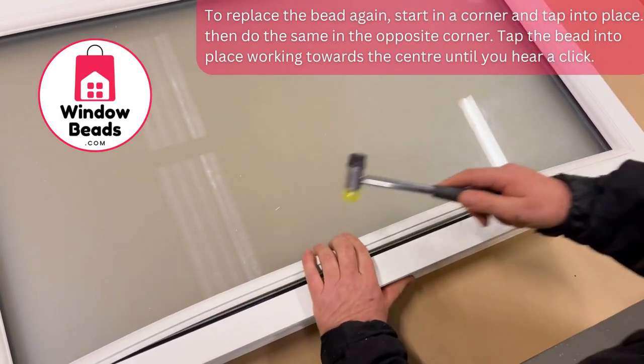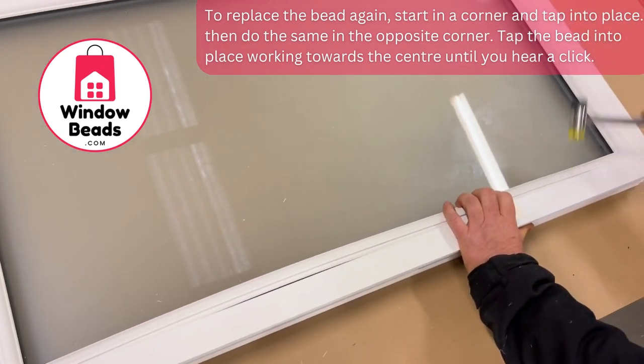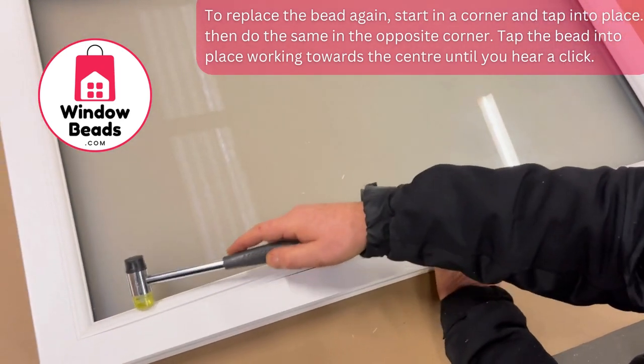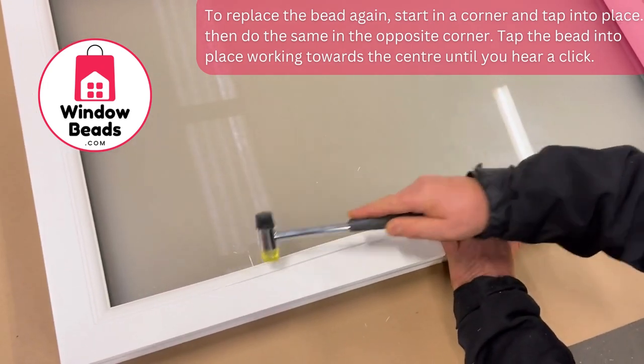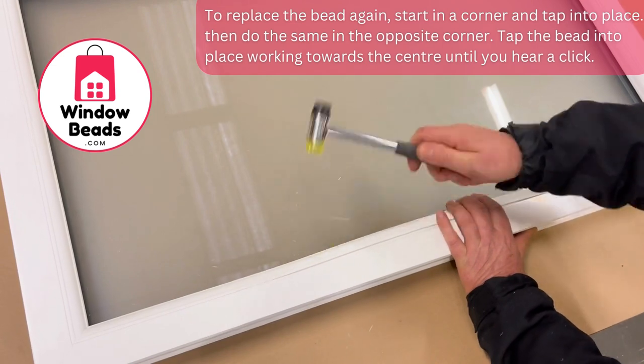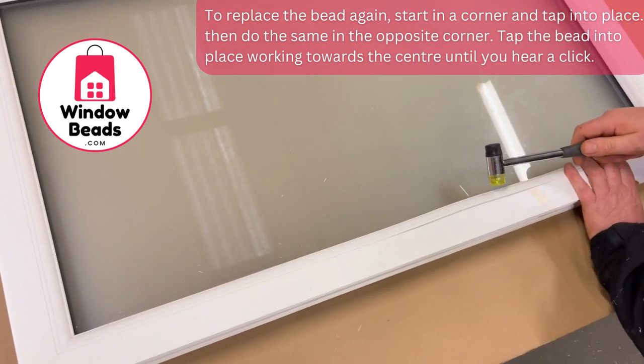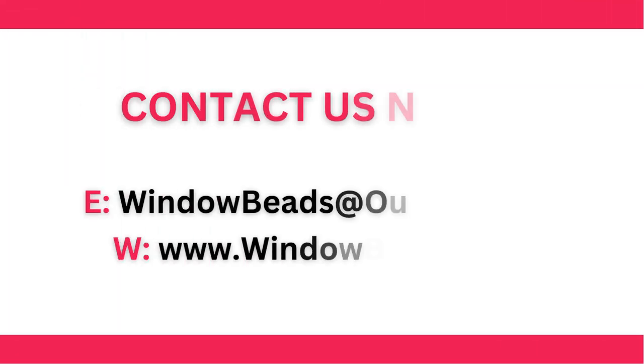Tap the bead in, go back to that end, tap that one in, tap that one in, working towards the centre of the frame. You'll hear a click when the bead's in position properly. That's it.